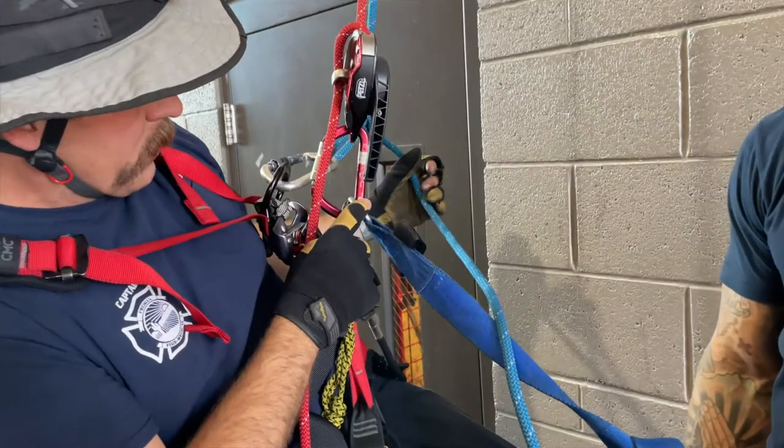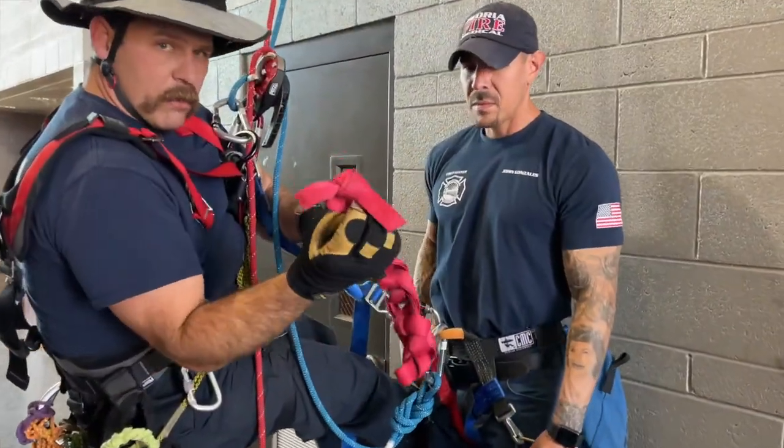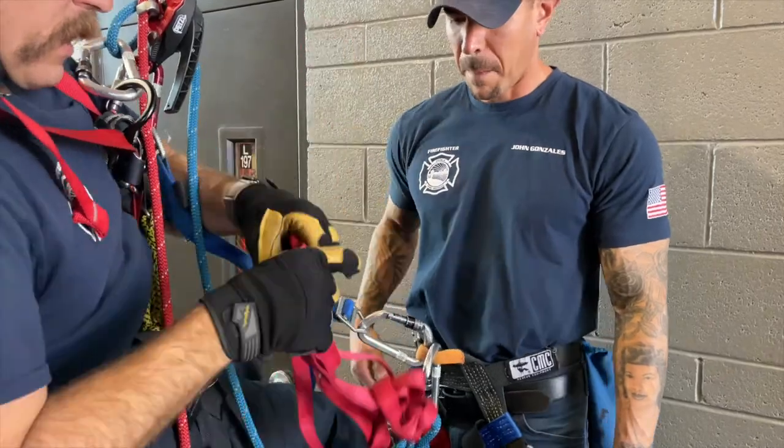For a rescuer-based pick-off, remember to load the victim's connection closest to the spine of the ID carabiner. Anticipate the need to use a Lark's foot and have your red webbing pre-tied with an overhand bend.